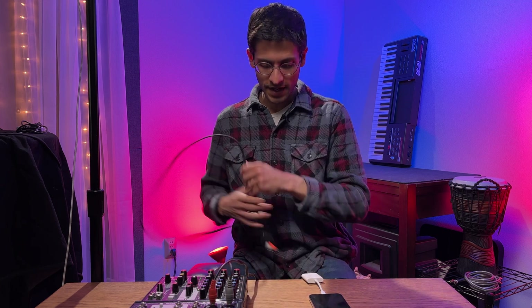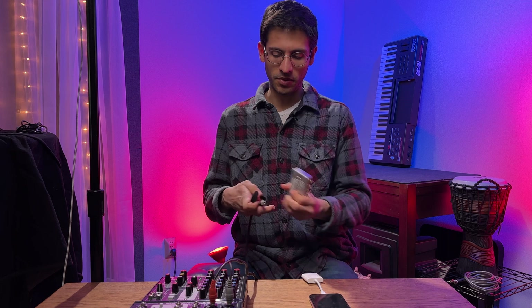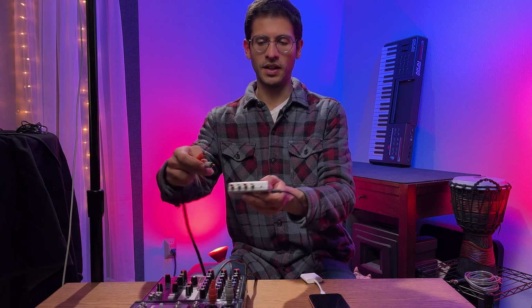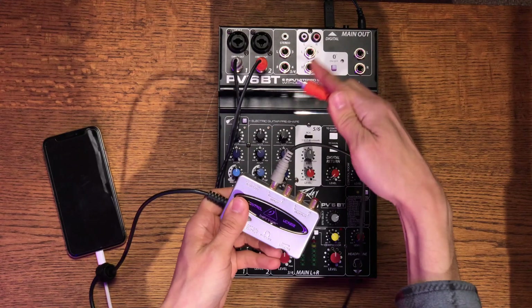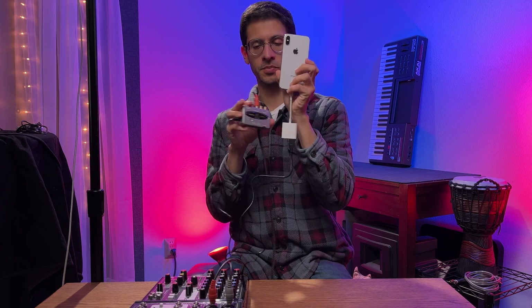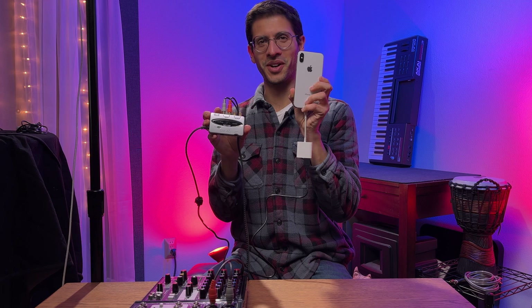After we've done that, it's very simple. Just take the other end of the cable — which is the RCA end — and plug it into the inputs on the Behringer interface. And that's how you have your next input. Just use the corresponding adapter and plug it into your iPhone.